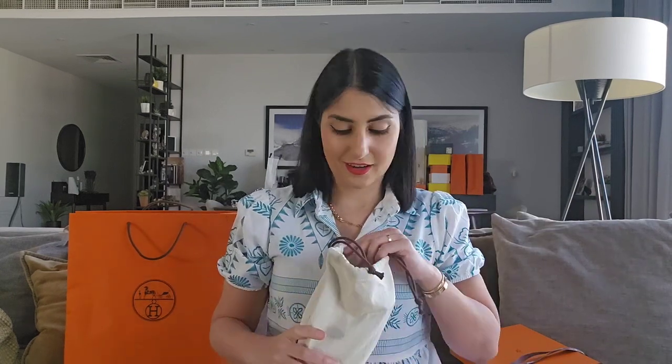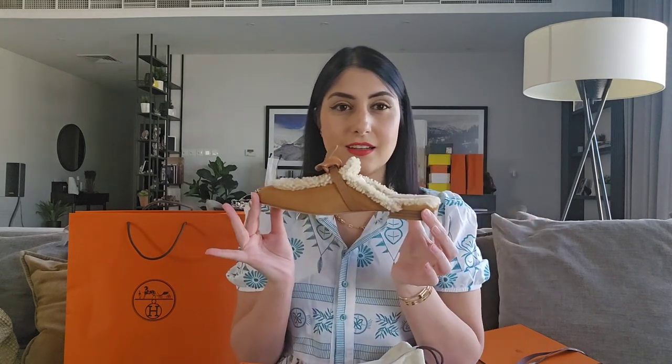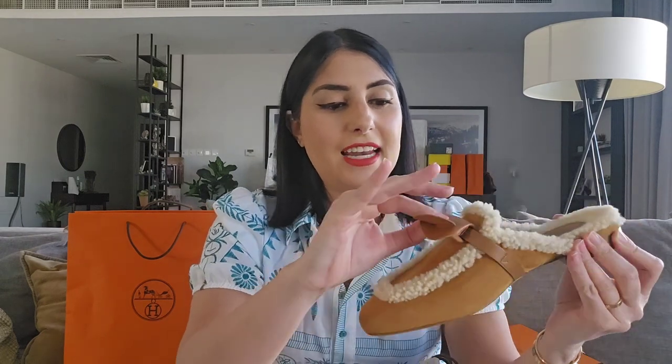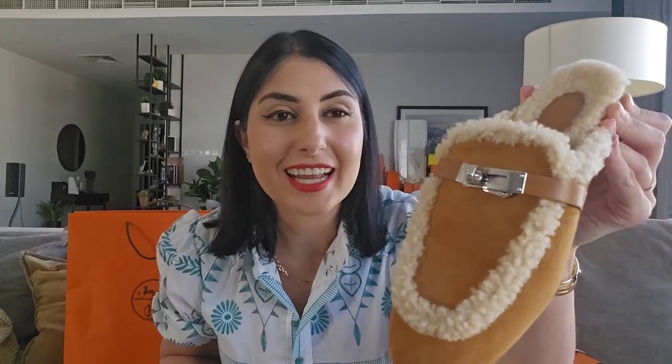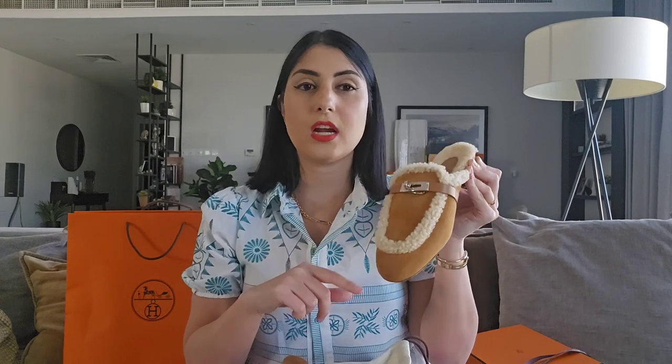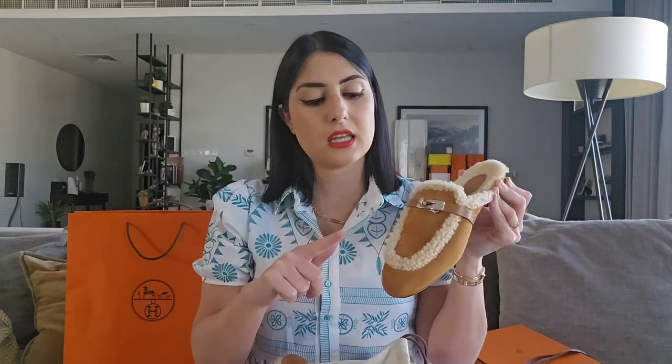I absolutely love, love these shoes. I actually got them on my recent summer holiday trip, and since I'm kind of over the summer and the heat right now, I think I'm ready for winter. These are the Kelly Oz mules in shearling — they are the 'it' shoes for this winter. I believe they come in two colorways: this is the tan with the shearling...